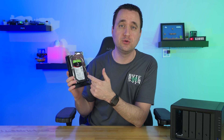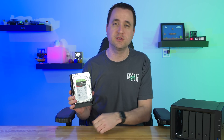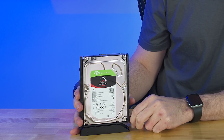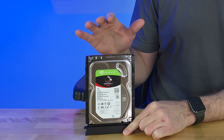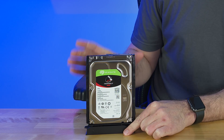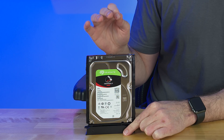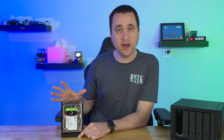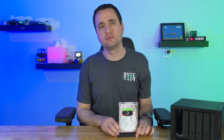I want to give a big shout out to Seagate, who loaned me a couple of hard drives specifically for this testing. These are the IronWolf 4TB Seagate drives, specifically designed for NAS units. They come with built-in features for drive health and data recovery, and include a two-year rescue data recovery plan — which is really great if a hard drive fails and you need to recover your data.